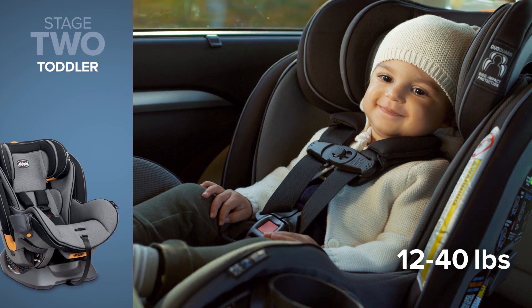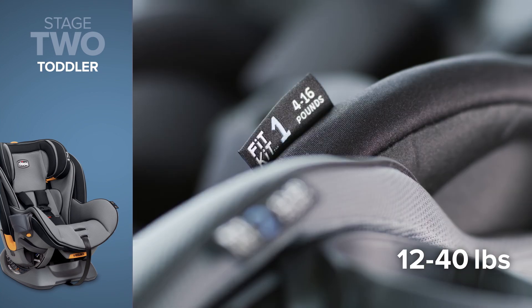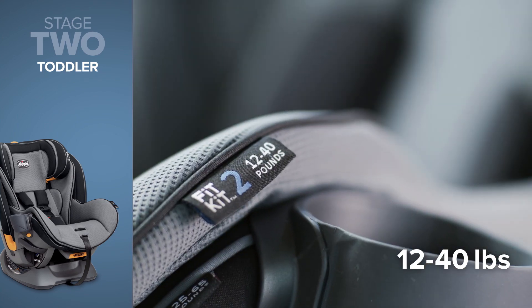As your child grows to be between 12 and 40 pounds, you will need to convert your Fit4 from Stage 1 to Stage 2.